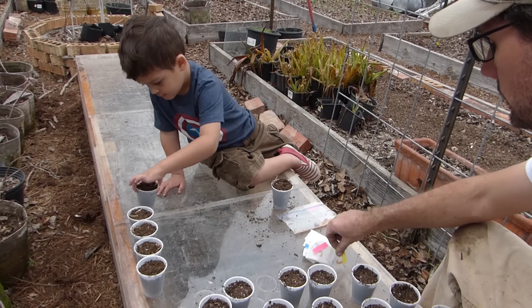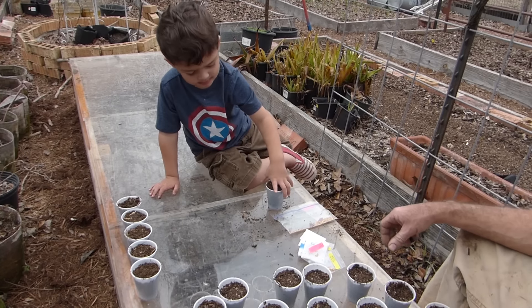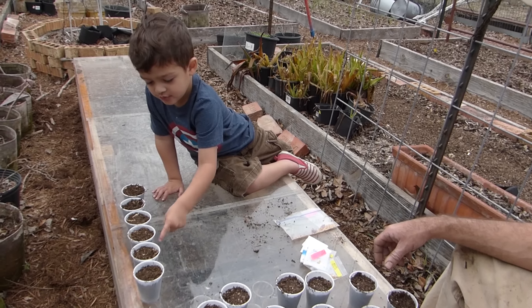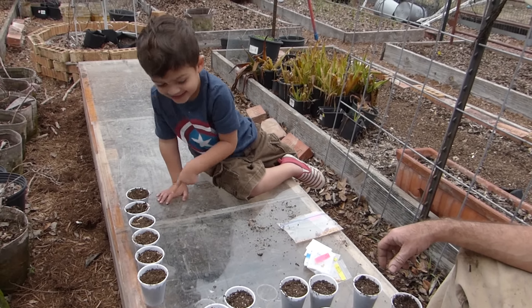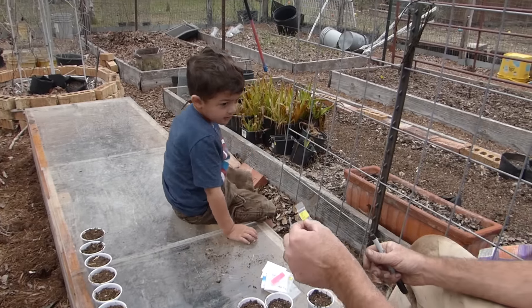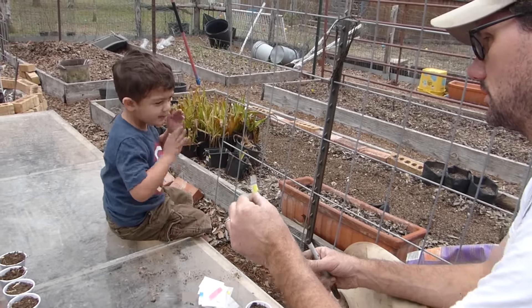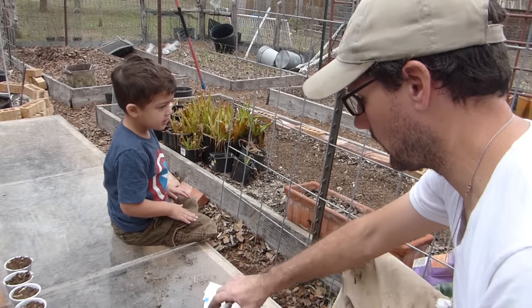Now we just have to do that 25 more times. That's a big number. Can you count those? One, two, three, four, five, six. What are those? This one is called White Devil's Tongue. They are very, very hot.